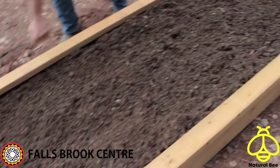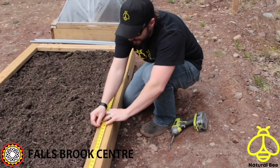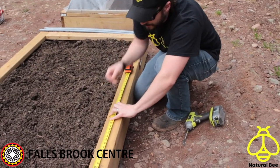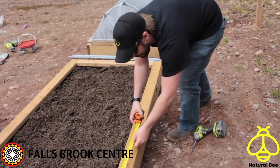The structure is 8 feet by 42 inches, using 2x6s for the base and 2x4s for the top structure. You may use a larger base piece and that would give you a greater depth for your plants.